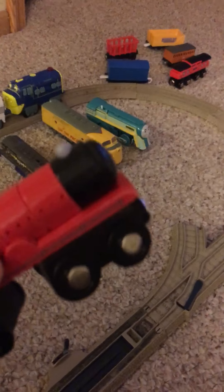I think it's another Polar Express — I don't know. But it's a tank engine.